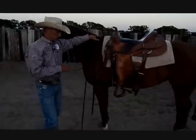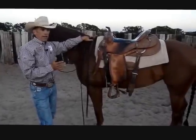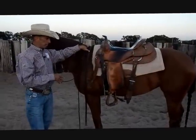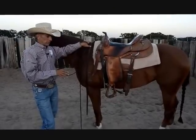Today I want to demonstrate the proper technique for mounting. It's not so bad on an older finished horse that you trust, but we're going to assume there's a green horse — safety's got to be paramount. We don't want to just jump on them; we want to make sure we can control what's going to go down.